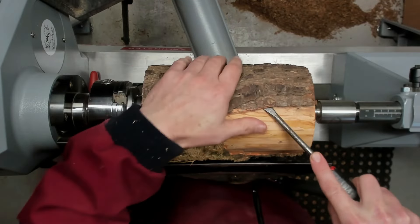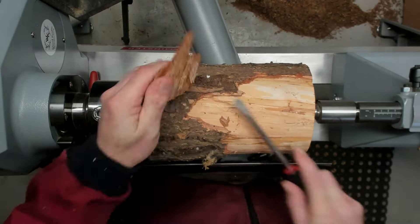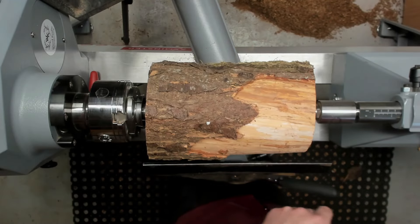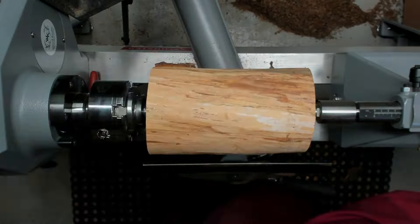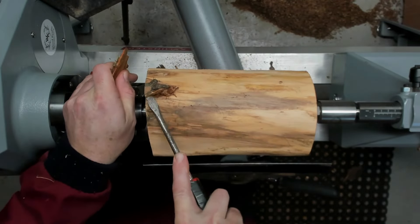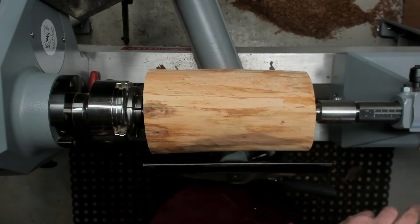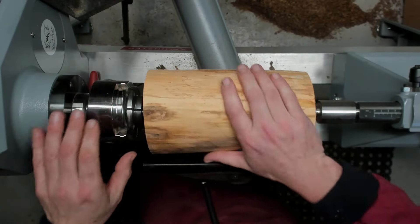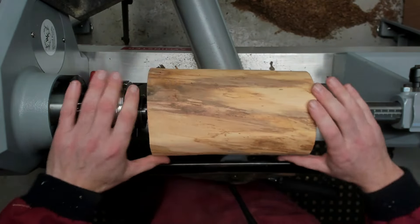So the first job is to pop all the bark off, because if one of those pieces hits you it's going to hurt. There's always one little piece. Now it's nice and clean so there's less of a risk of one of those pieces hitting me.